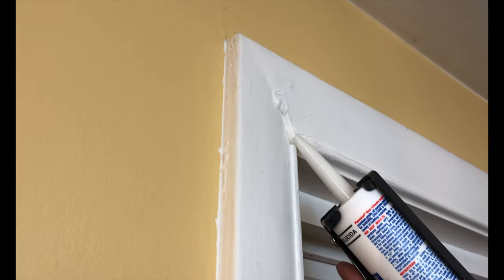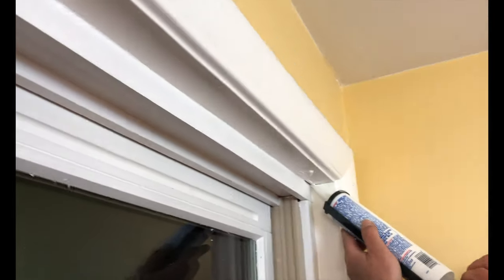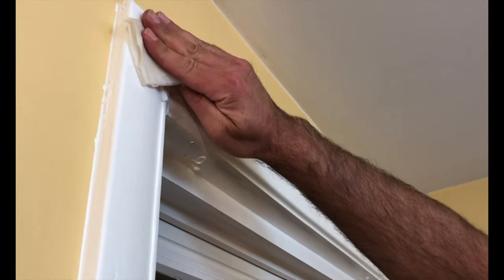I repaired the window frame cracks by applying a thin bead of caulk and then wiping it with a wet rag, followed by a dry cloth to give me a nice smooth finish.